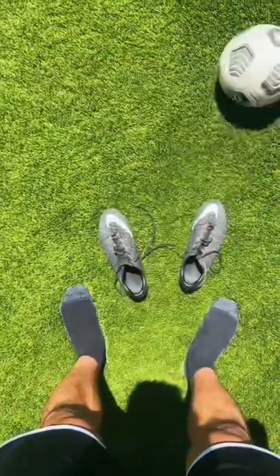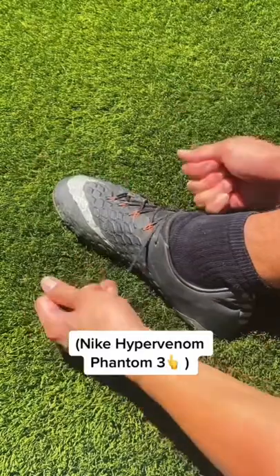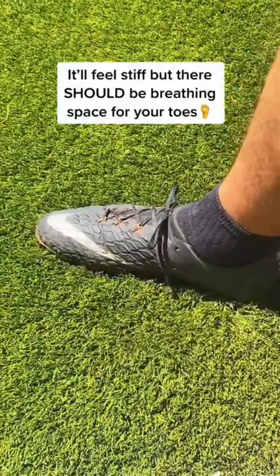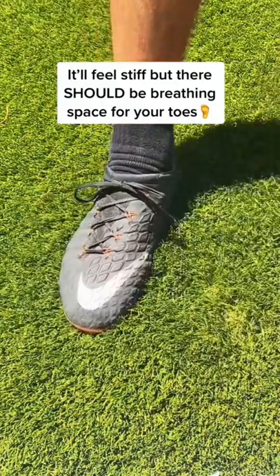How should your cleats fit for football? Now these aren't my typical cleats, but I'm going to use them for the sake of the video. Even if your cleats aren't fully broken in yet, you should be able to slightly move your toes around, or else they're too small.